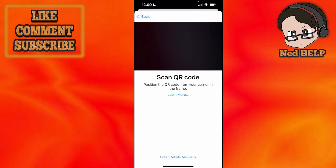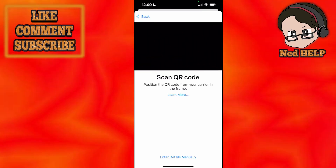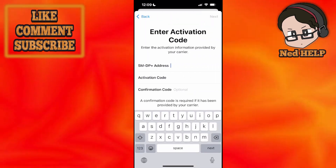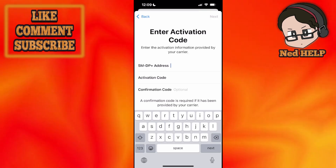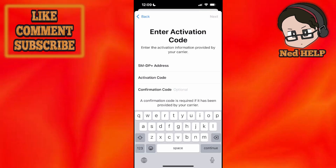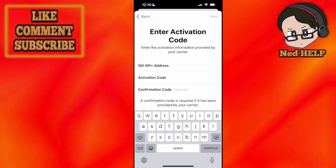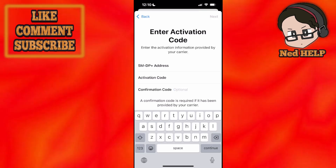You can use your camera to scan your QR code if you've been given one, or you can enter the details manually. It's going to ask for the SMDP plus address, an activation code, as well as a confirmation code if your carrier has given you one. Fill out this information, click on next, and then just follow the prompts on screen to activate your eSIM.